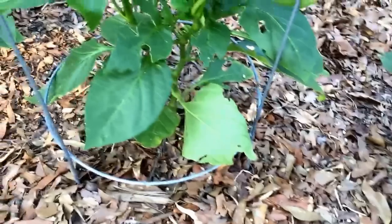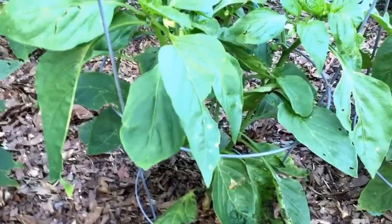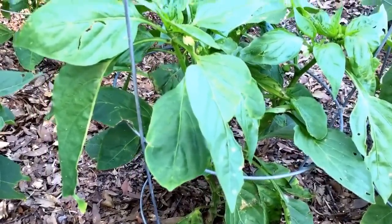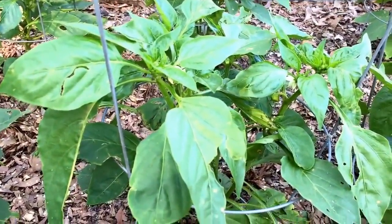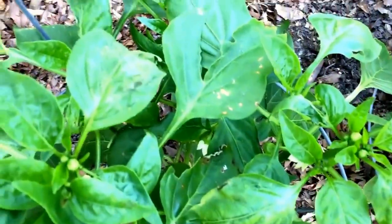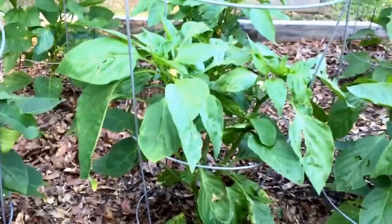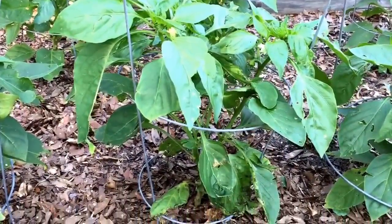If you look closely, you can see on the edges it's starting to affect some of my other peppers. Last year in 2015, I lost every pepper plant I had — the foliage just falls off. The disease can also transmit to seeds, so you don't want to save your seeds. It's a pretty good-looking plant on top but it has way too much damage — I can't risk losing my entire pepper crop again.